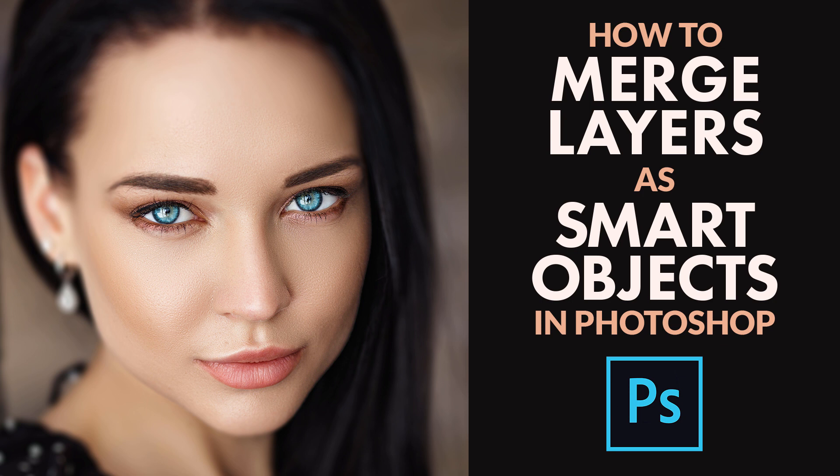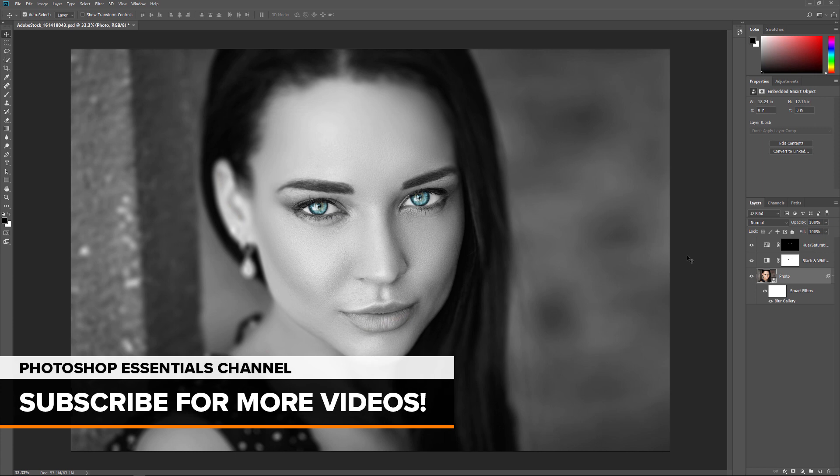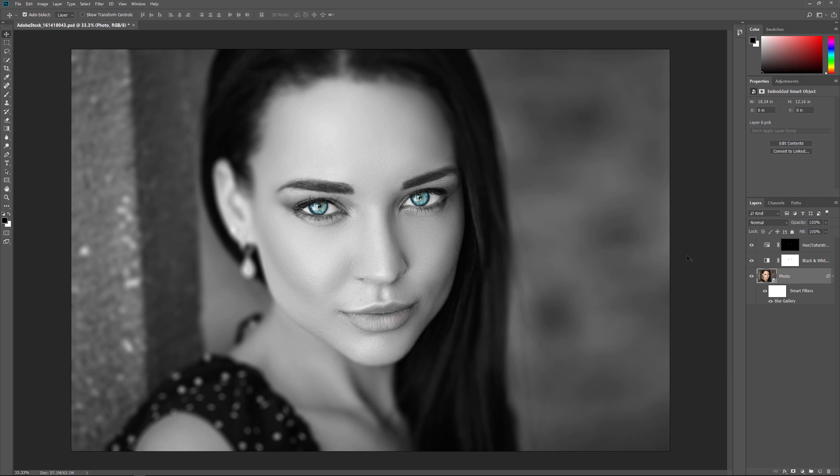I'll be using Photoshop CC, but everything is fully compatible with Photoshop CS6. To help us see the benefits of merging layers as smart objects, let's quickly look at the problem with merging them onto a new layer.